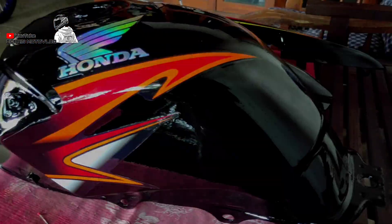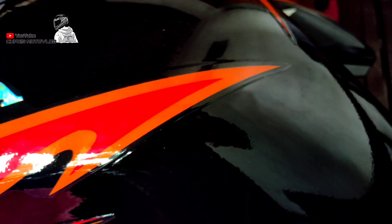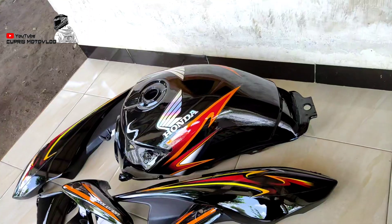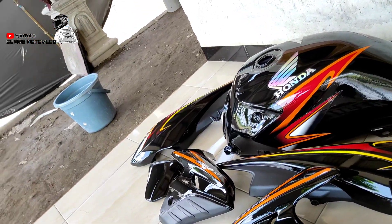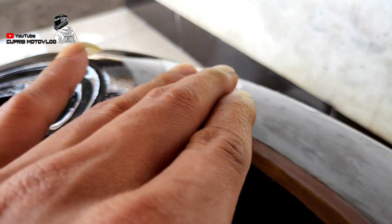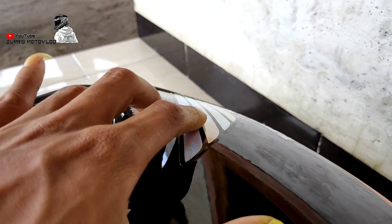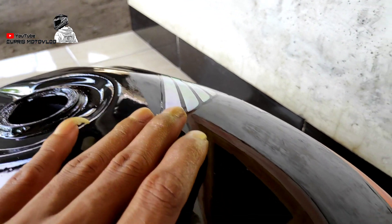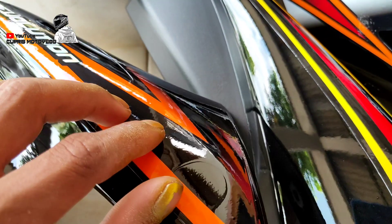Oke guys, berikut ini adalah hasil re-brand dari bodi motor Honda Tiger. Kita menggunakan warna hitam produk dari Ditton Premium dan finishing dari clear belt coat temen-temen. Bisa kalian lihat untuk hasilnya sangat memuaskan. Jadi hitamnya itu lebih muncul, warnanya terlihat wah. Halusnya kayak kaca ini, dan strippingnya bisa tertutup sempurna. Pastinya warnanya lebih glossy temen-temen, dan pantulan dari cahaya bisa terlihat jelas pada media kita kali ini.